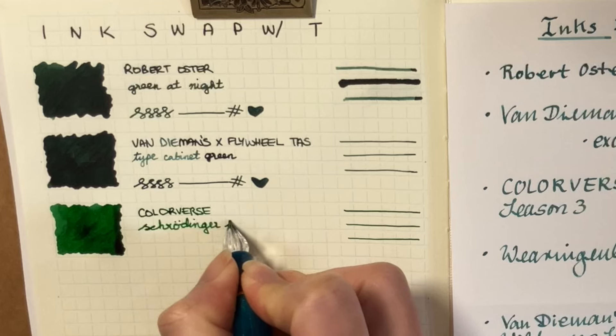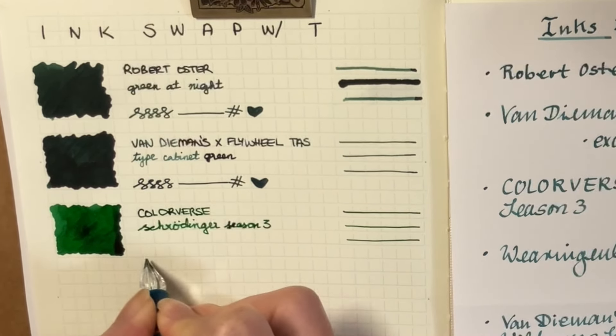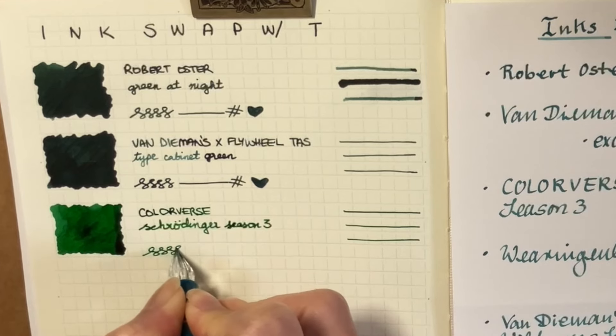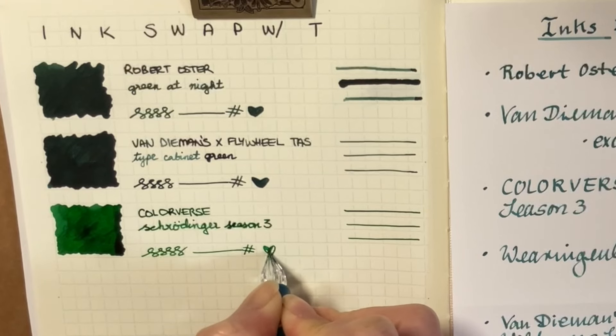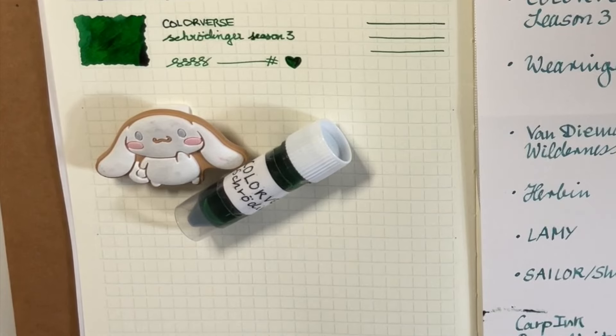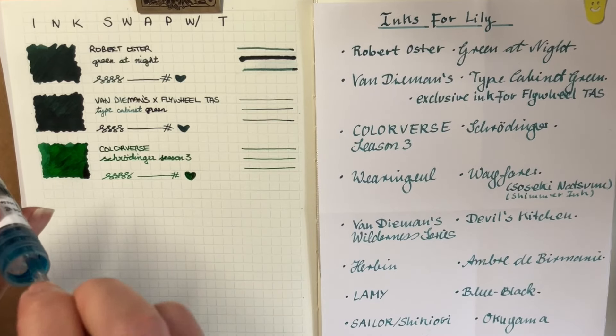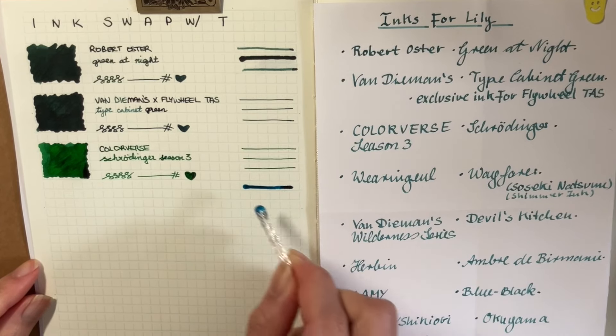So the first three are green. And next up, we have a couple of teals or turquoises — I don't really know the difference. I remember seeing in some other people's videos them explaining the difference, and I think like two seconds later I forgot. But yes, we'll see a couple of lovely greeny, tealy, turquoise colors coming up.